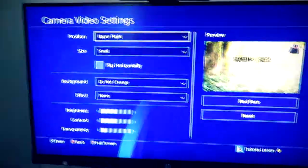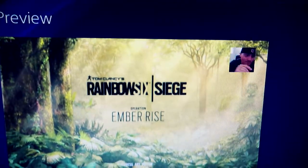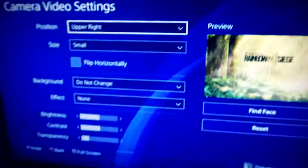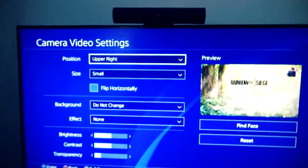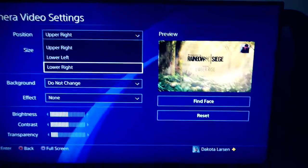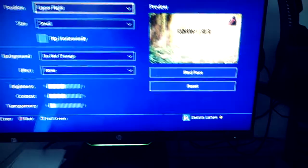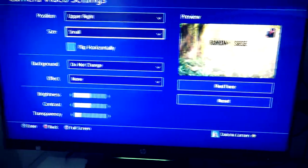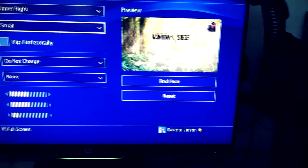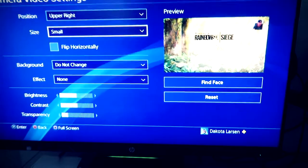Go into Camera Video Settings. I have Rainbow Six Siege — one of the main games I stream. You can see me on the camera here. The camera can sit wherever you want it. Position is personal preference: lower left, upper left, upper right, or lower right. I like mine on the top since it doesn't cover my field of view while playing. For size, I suggest small because it stays on screen while streaming and you don't want it blocking your field of view.